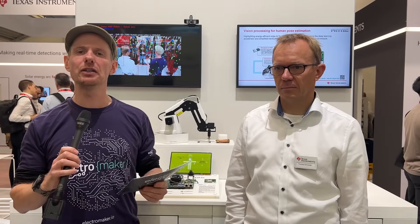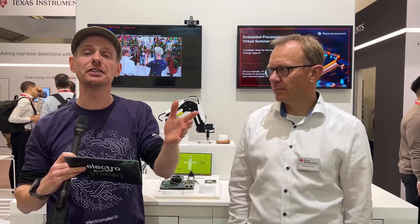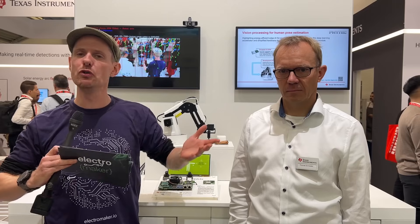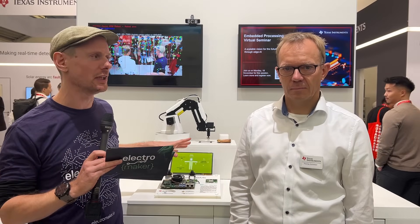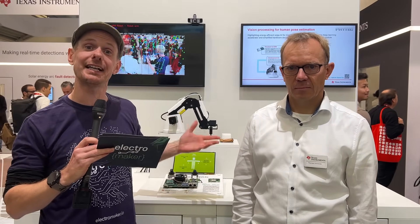Here at Electronica in Munich, we are talking with Texas Instruments about various things, but this one is particularly exciting because pose estimation is something most of us are familiar with at this point. AI can determine where a human being is moving and how it's moving, and robotic arms are something we're all interested in as well, but this is where those two things come together using one specific processor. I'm joined by Thomas, who's going to walk me through this demo and talk about the advantages of exactly how it is set up.